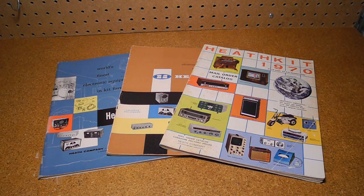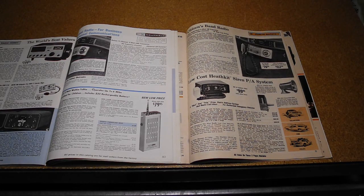Heathkit was a company that sold electronic devices in kit form from the late 1940s through the early 1990s. Their product line included radio, test equipment, and various consumer products. By building a piece of electronics you could save money and gain the satisfaction of having assembled it yourself. Though better known for their amateur radio equipment, Heathkit sold a number of Citizens Band radios ranging from low-end walkie-talkies to base and mobile units.